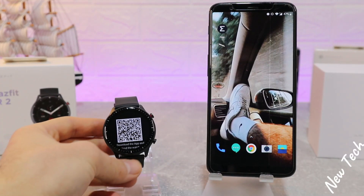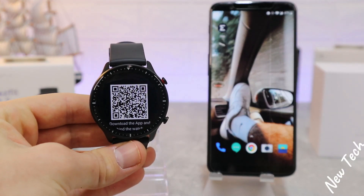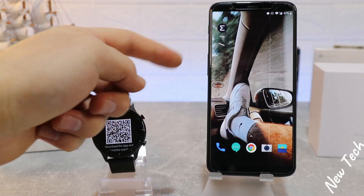Hello everyone and welcome back to New Tech Today. We're going to show you how to connect your Amazfit GTR 2 with Android and the Zepp app.